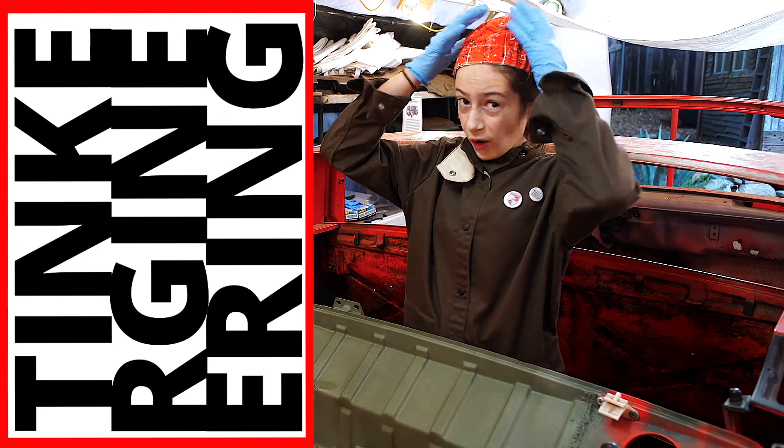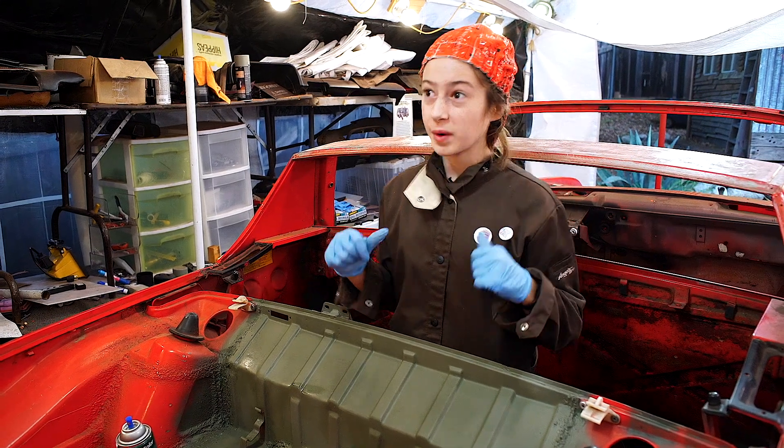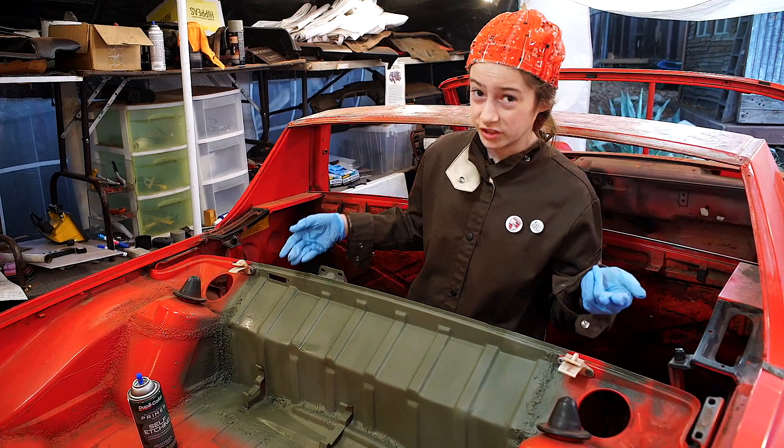I learned to weld from John Esposito at Espo Resto. I also learned from my own experiences that seam sealer works great to hide the tiny imperfections in my welding.